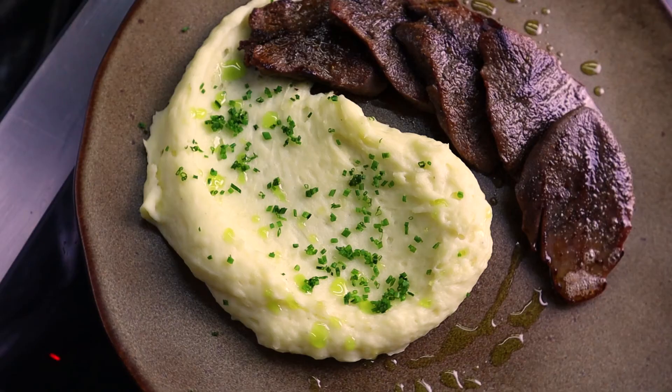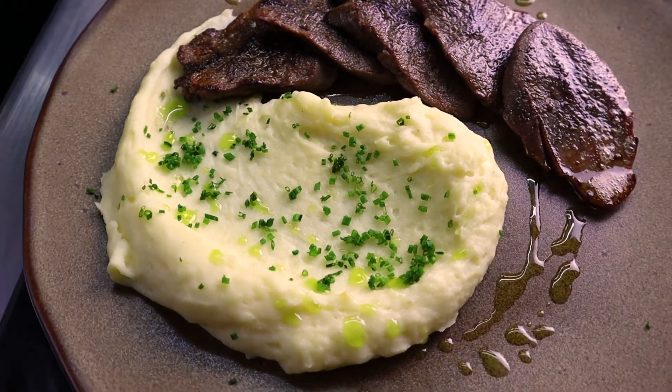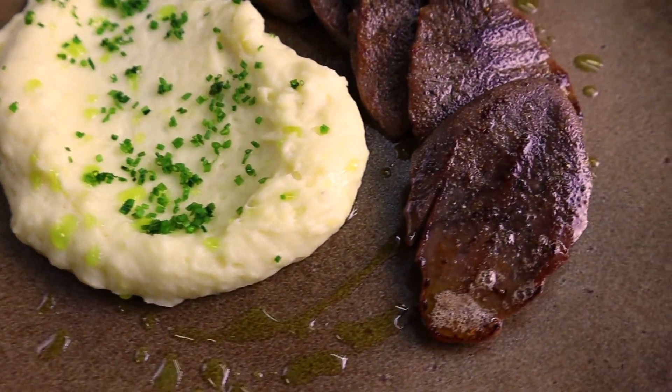Bon appétit! If you enjoyed this video, please like it and subscribe to the channel. Until next time, bye bye!